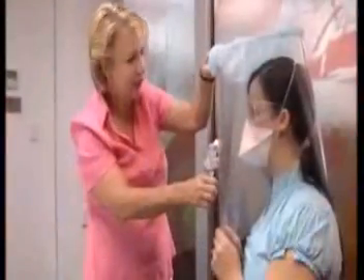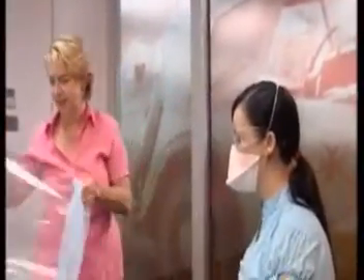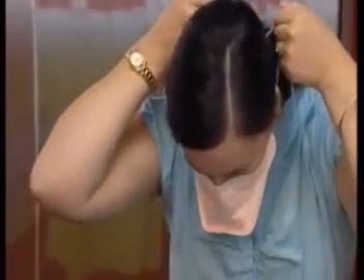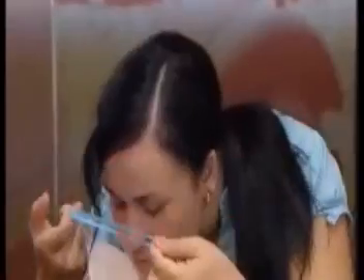Document the fit-test result and place it in the employee records. The employee should be provided with a record of the fit-test result, including details of the brand, model and size of the mask fitted, and a sample provided so they can practice the correct procedure for putting on and removing this type of mask.